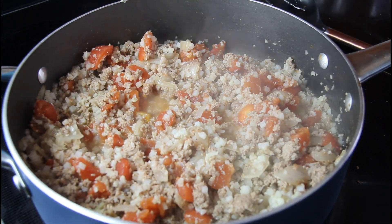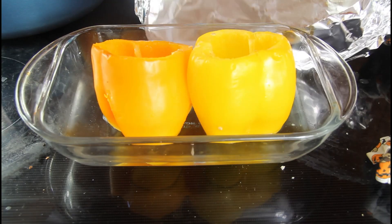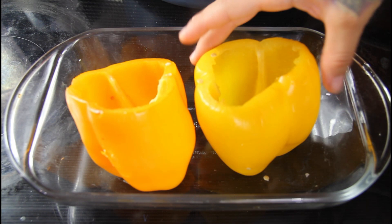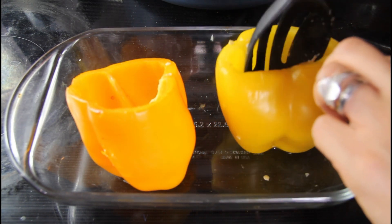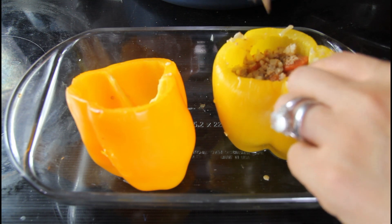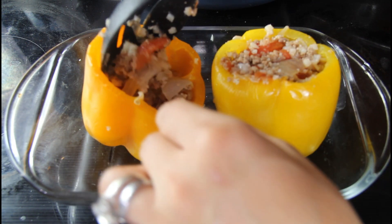Now we're just going to turn off our heat and start stuffing our peppers. I took my peppers out of the oven, opened them up — they should be nice and tender. Drain off the water, then start stuffing the peppers with our meat filling. Just push everything towards the bottom and stuff them as much as you can. Remember this recipe can make up to about four bell peppers — I'm just making two today.